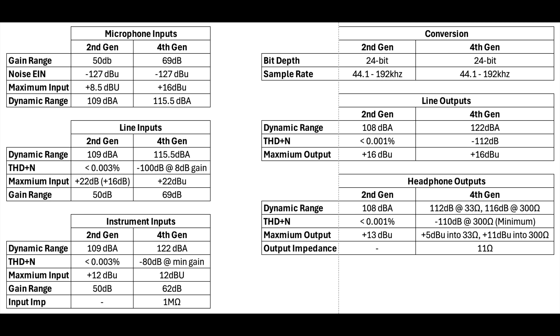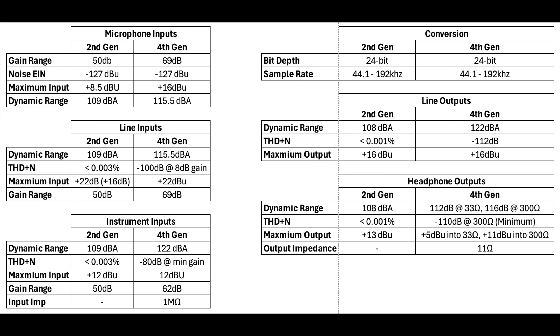There are differences in the specs between the two interfaces, and I will have a list of some of them in an Excel spreadsheet on screen. But what's most important is the sound of these interfaces. If you want higher quality audio, go to podcastage.com. Let's get into the tests.